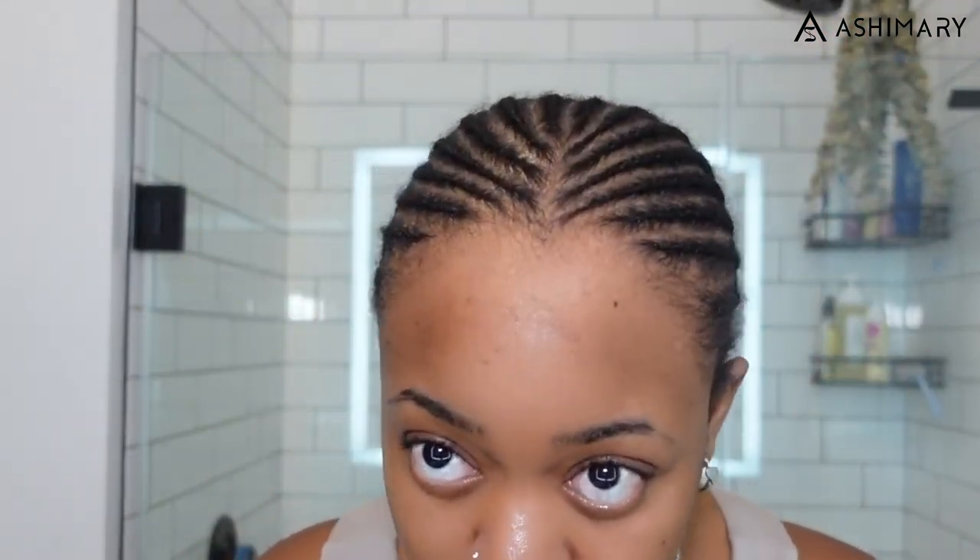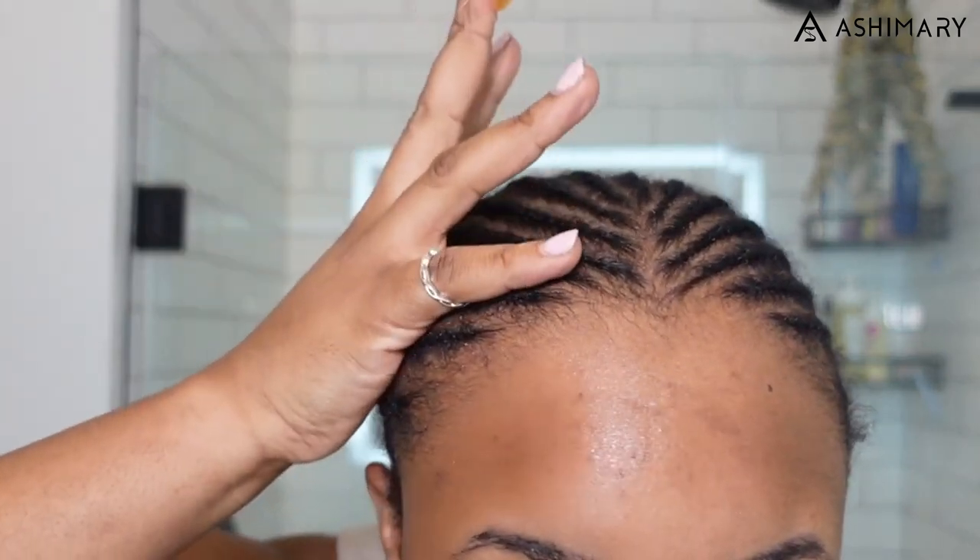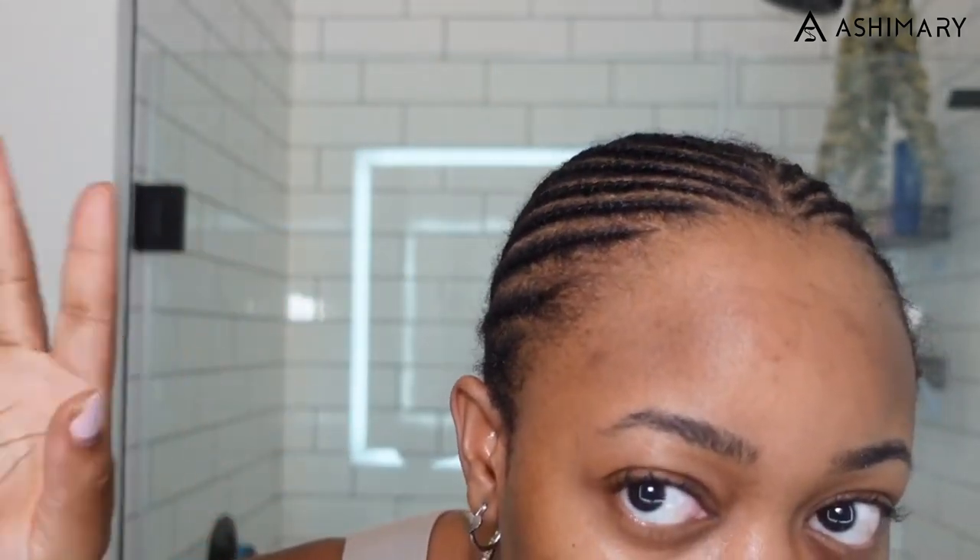Starting off with the hair prep — I'm not a bald cap person, I don't believe in doing bald caps or wig caps. What I do believe in is having super flat braids, because that's how you get a flat wig — having a flat foundation. I just want to make sure my braids are nice and flat. I got these professionally done recently, went to a local braider.